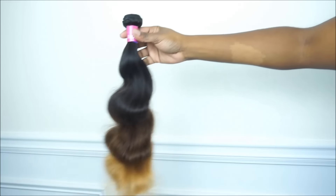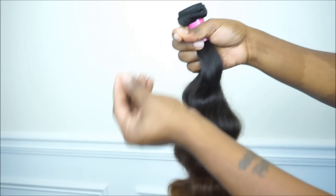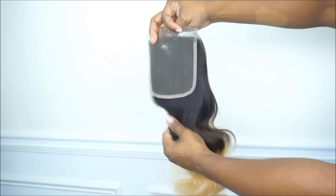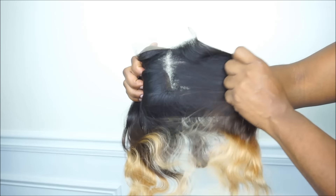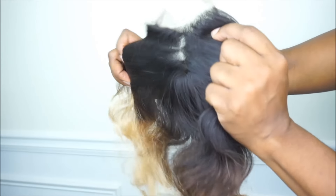This is the lace closure that I received and it is the same as the bundles. I didn't see any issues with the lace closure or installing it. I think the lace material is of good quality. One thing I did notice is that the blonde color on the lace closure is way lighter than the actual bundles.